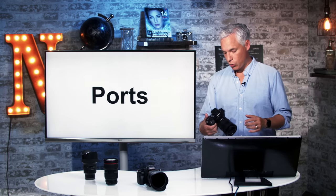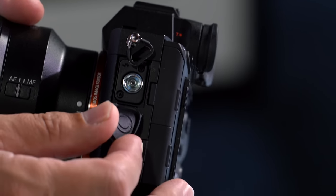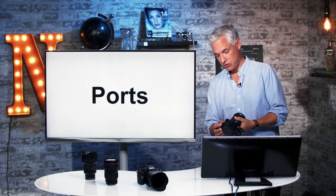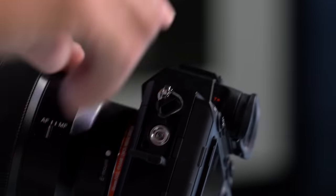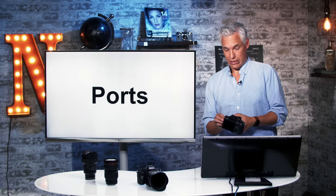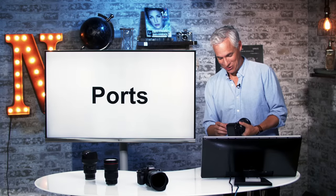Let's go over the physical ports on the camera. In the upper left side of the camera we have — and this is baffling to me — a PC sync port. This port goes back to the 1910s or 1920s, so it's probably 100 years old, used to trigger studio strobes. It is a terrible port and will regularly fall off and ruin your shots. I haven't used one in a long time. Flashes and strobes are always triggered through the hot shoe on the top. Don't ever use the PC sync port unless you absolutely have to.